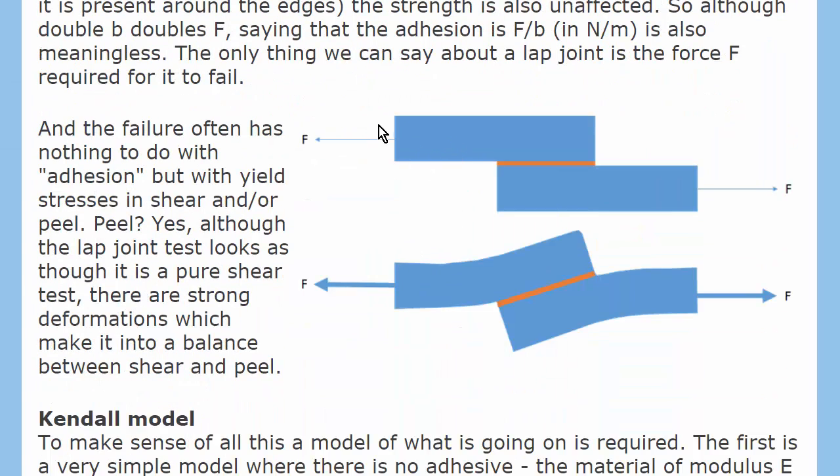Although we might think we're applying a pure shear force, when you do this in a lap joint you actually bend the joint, so you are starting to impose some peel. And the peel forces are concentrated at this critical part of the joint.